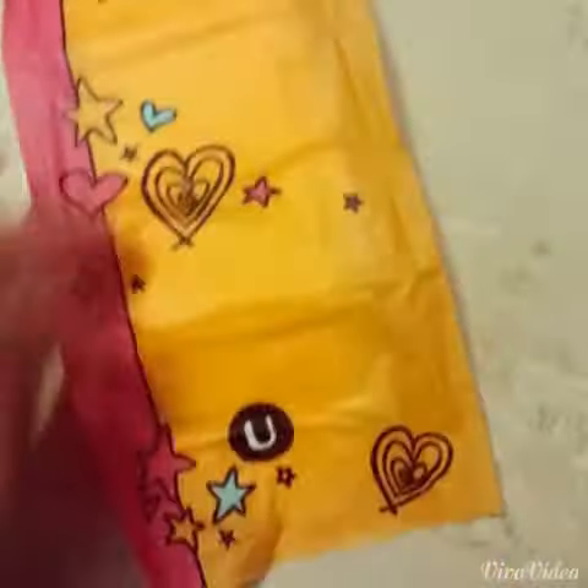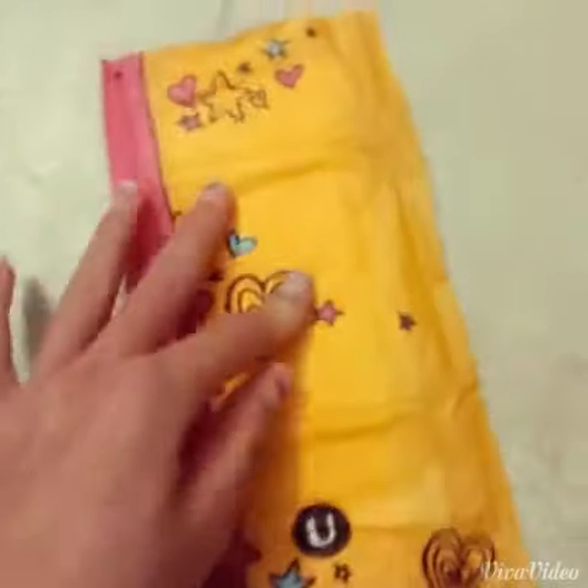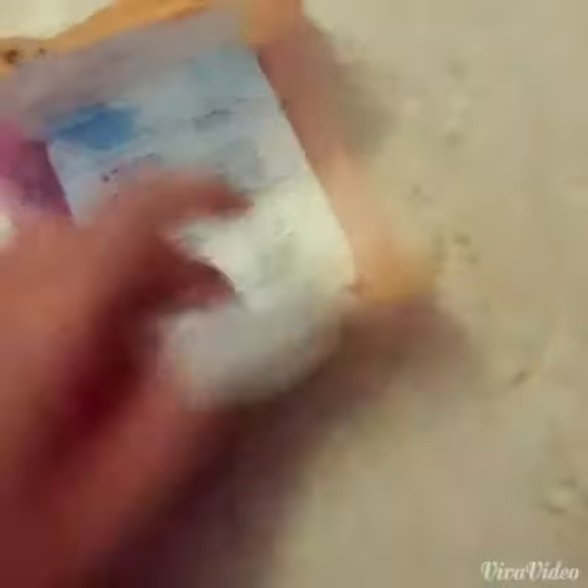The You by Kotex company always has the cutest wrappers with their pads and this comes in a bunch of different colours — like four other colours. They're just really good for beginners. The only thing about these is your only option for flow — they only come in heavy. They do have panty liners in this brand, but for the pads it only comes in heavy, so just know that.